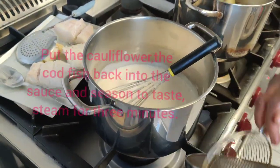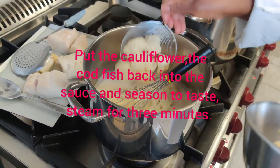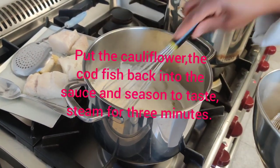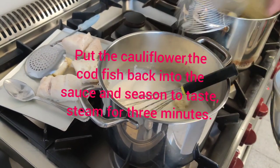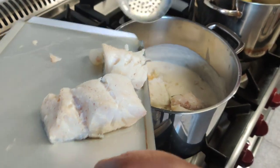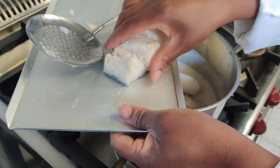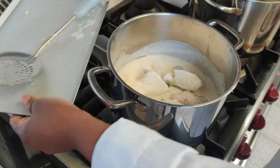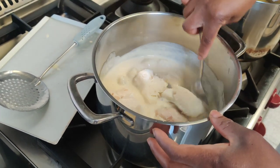Add the cooked cauliflower to the sauce and stir to mix everything well. Then add the cod fish also to the sauce. Stir gently with a spoon to prevent the fish from breaking into little pieces.